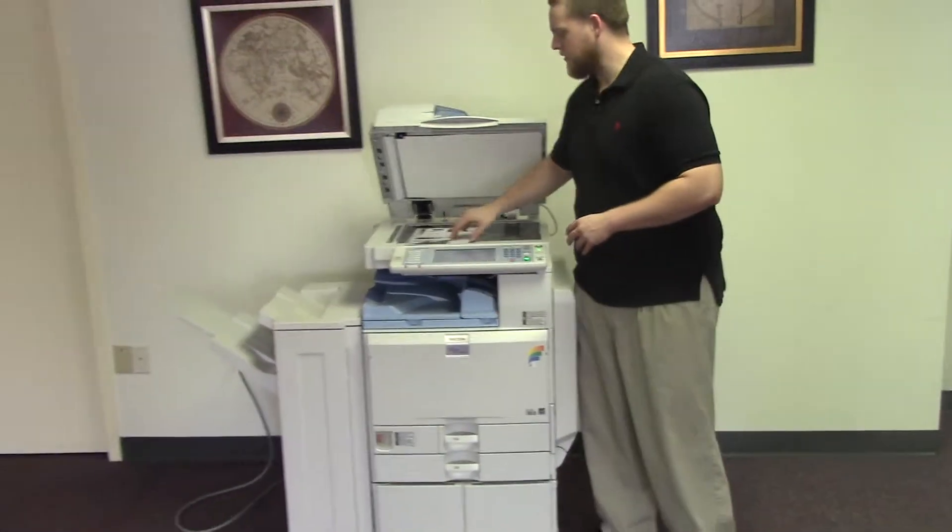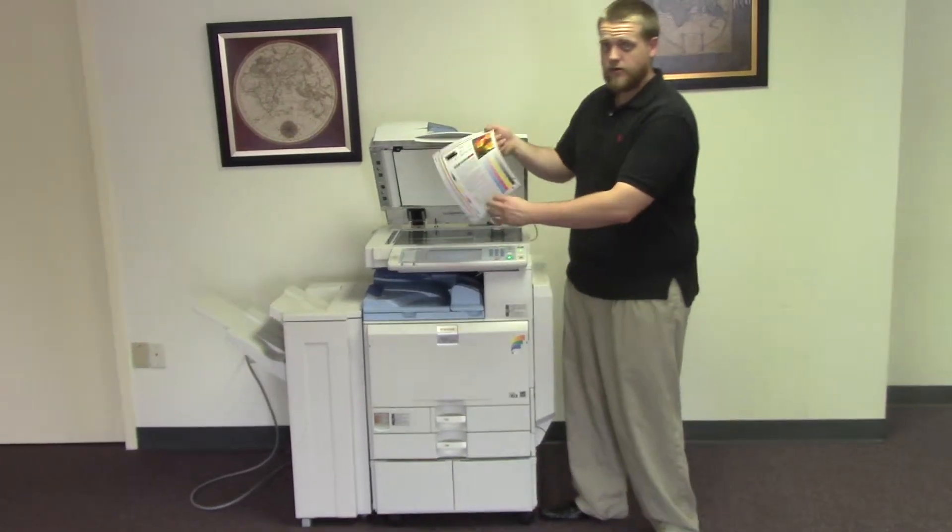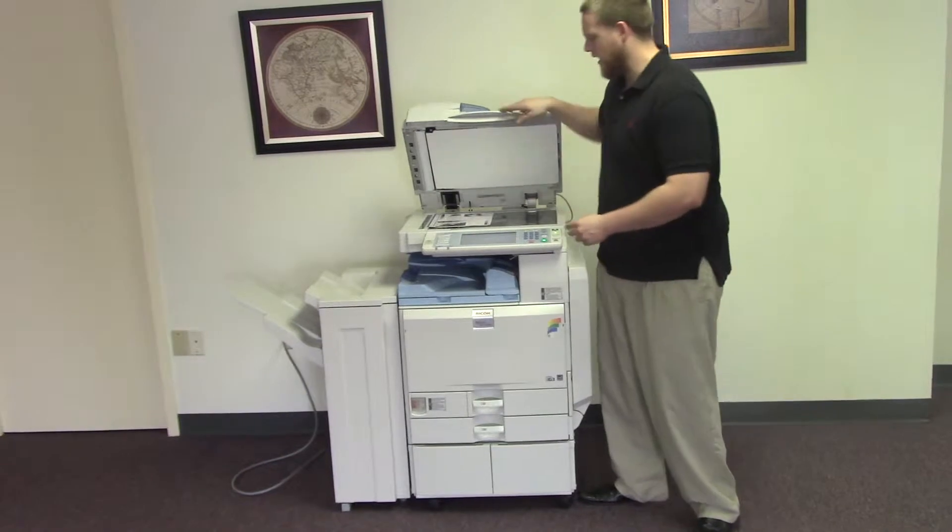Now we're going to go ahead and run a few test copies to show the color quality in this machine. Here's our color copy test chart, and we'll go ahead and run two copies.